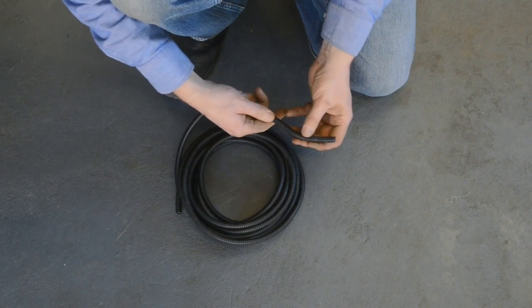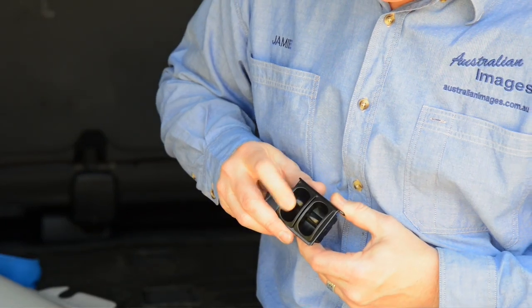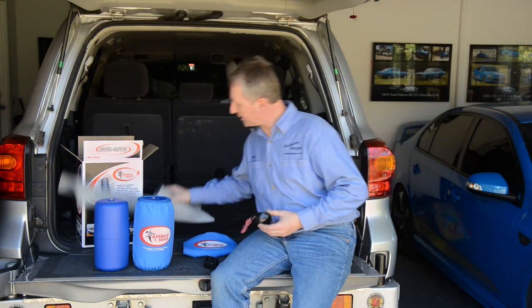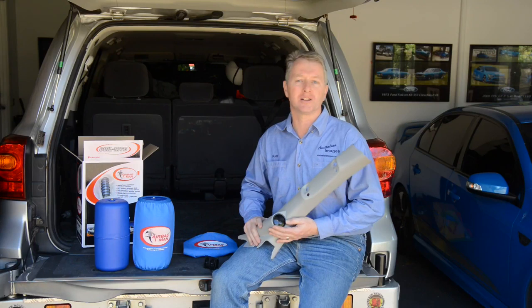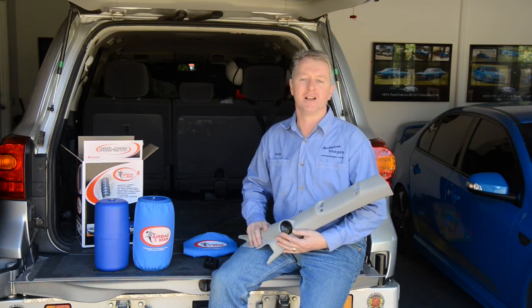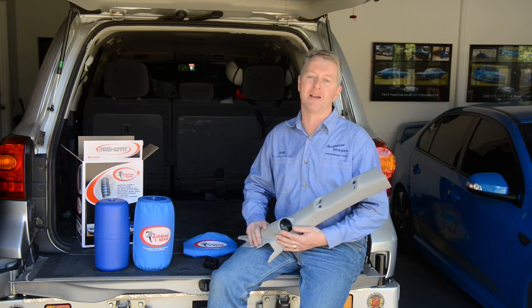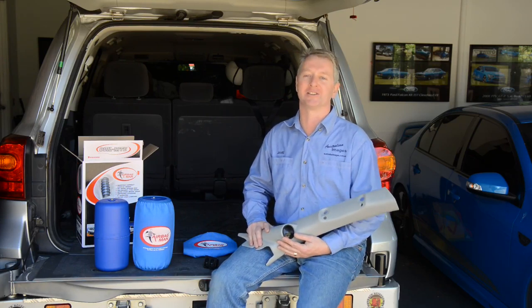At the same time, I'm also installing an Airbagman air control kit. This attaches to my existing compressor with two paddle switches for inflating the bags, plus a dual digital gauge. The paddle switches will be installed into the dash, and the gauge will be installed into this pod on the A-pillar, meaning that the bags can be controlled and monitored from the driver's seat. Please enjoy this step-by-step guide to installing the Airbagman high pressure airbag kit and the AC-1030D air control kit into a Landcruiser 200.